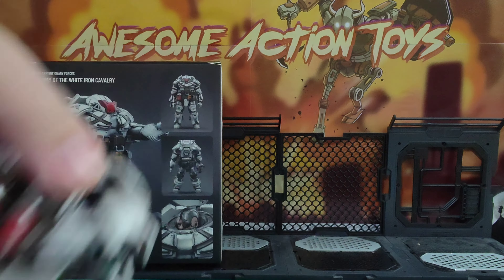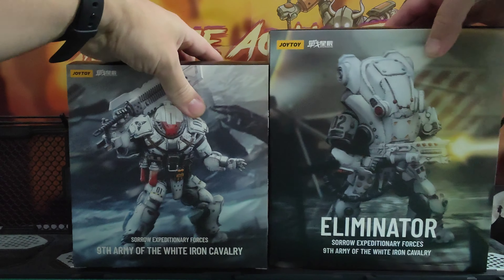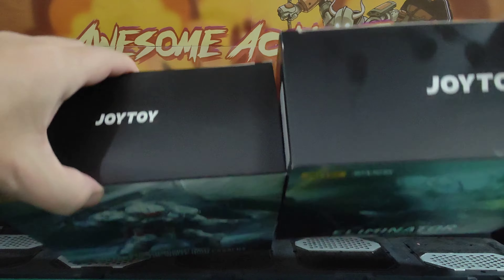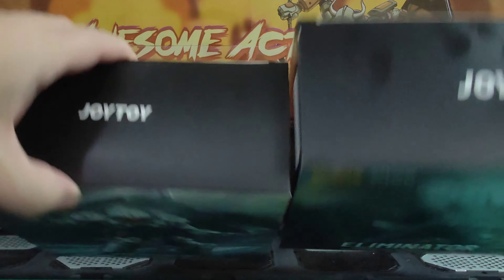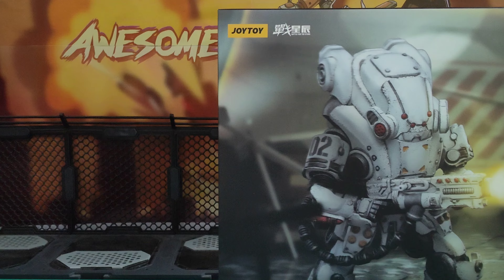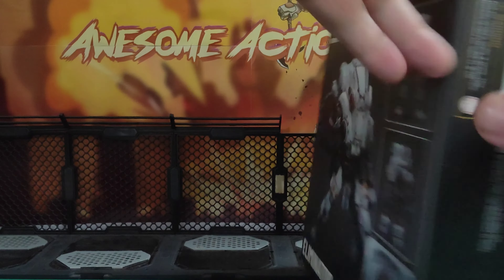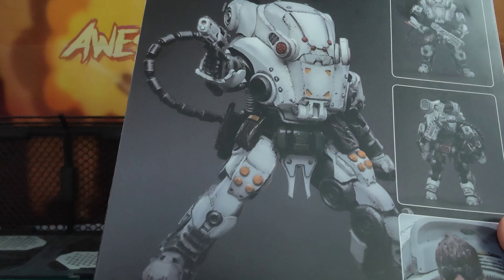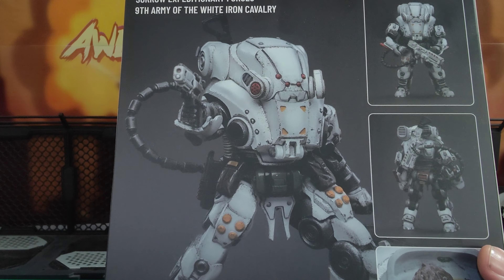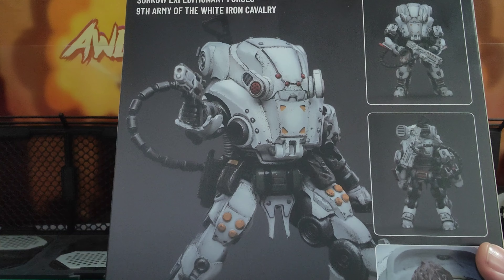I want to start by showing you the box compared to the original box here, and this is a big box. Look at the difference — it is substantially taller, a little bit deeper, and also wider. I've not opened it yet, and it is going to be a big boy. I suspect if we look at the back, they'll have many similar parts — the same joint system, which is really good — and the feet look the same. Different armor pieces, but basically just a different sculpt.